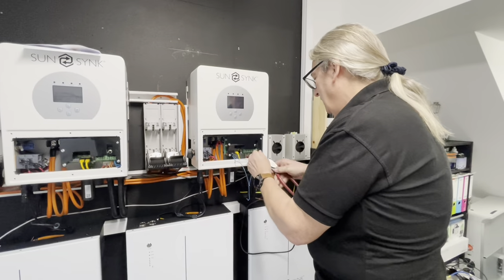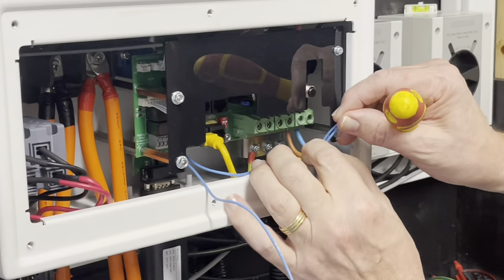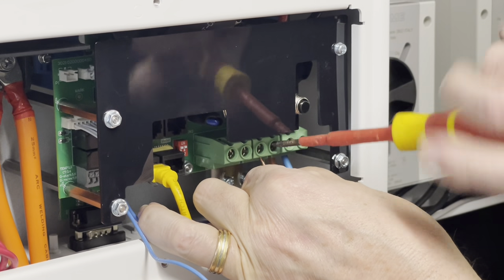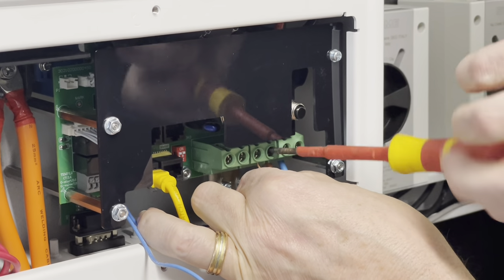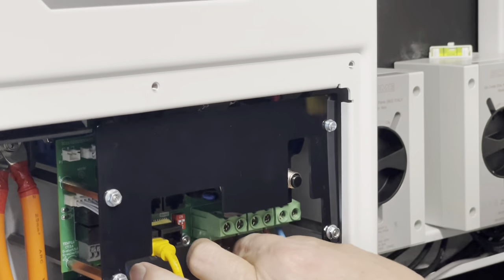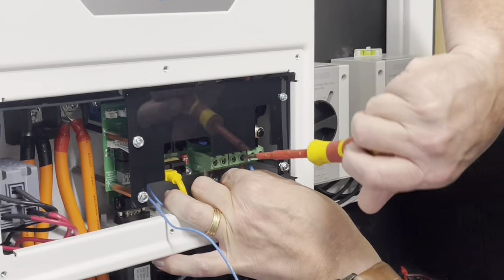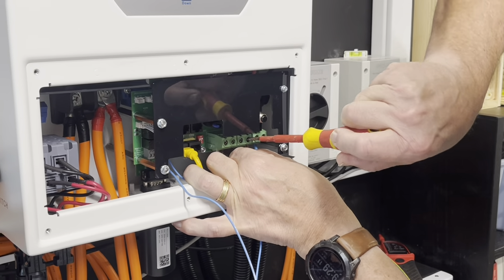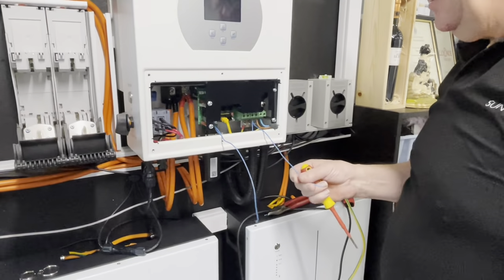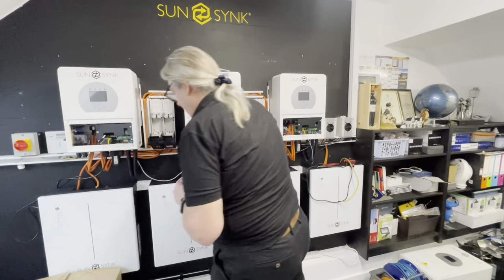The cable for the earth bond will be a much thicker cable because it's going to conduct higher currents. Two connections into the negative terminal — I'm using the load terminal which is the centre one here. The socket will also be connected in here. So negative there — that's my negative supply — and this is the negative for the bond.